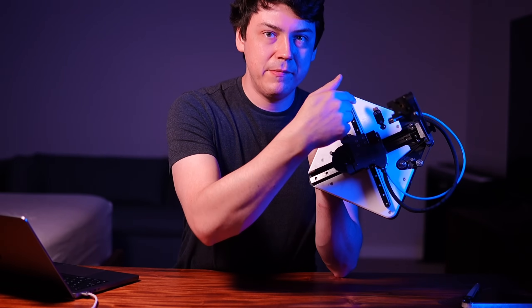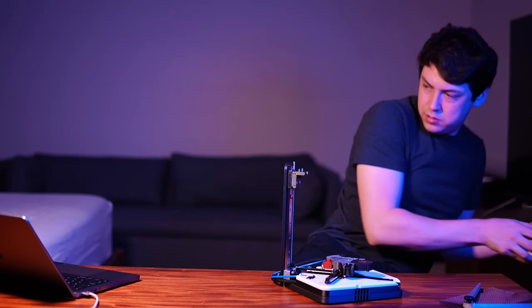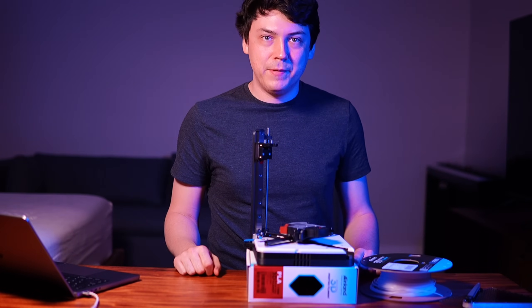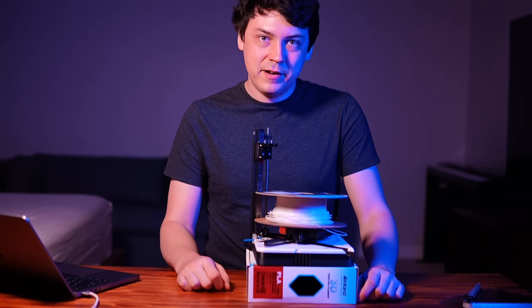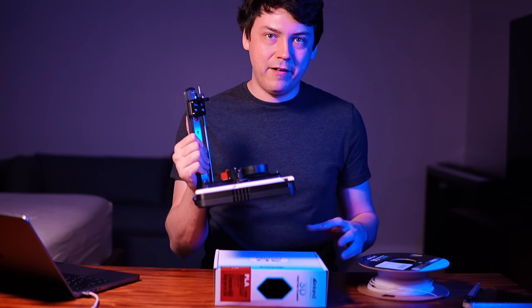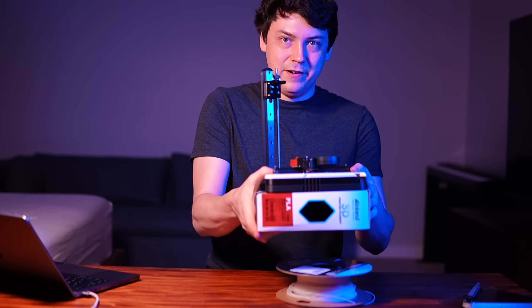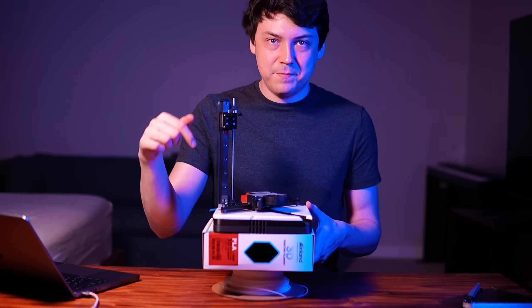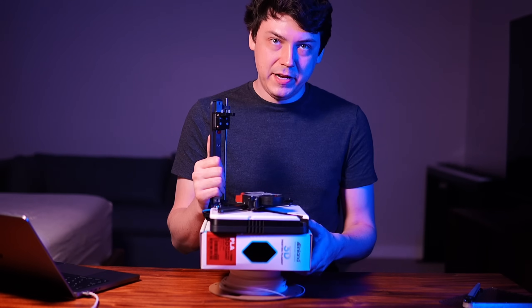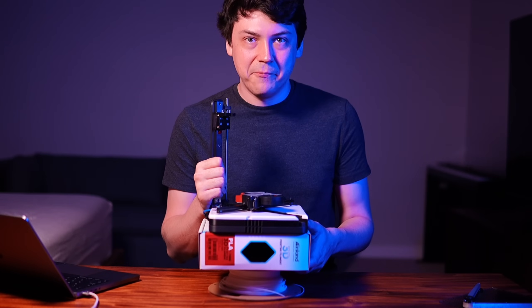A Bowden tube that snakes through the printer and out the bottom at an angle. We already know the Positron can fit in a filament box, but we're also going to fit the filament in the Positron. I'm thinking there's an extension of the profile of the Limitron, creating a base for the Limitron to sit on, and in it contains the volume required to fit a full spool of filament. There's a central bearing that allows the filament to spin and unload directly into the Bowden tube — meaning not only does this printer fit inside of a filament box, but so does its first accessory: a dry box.